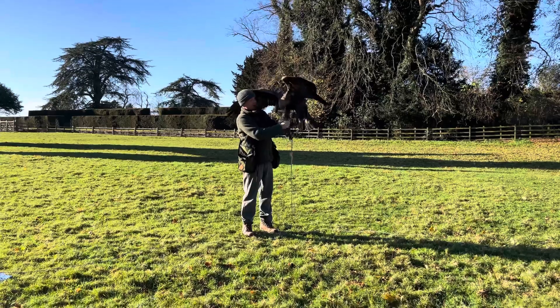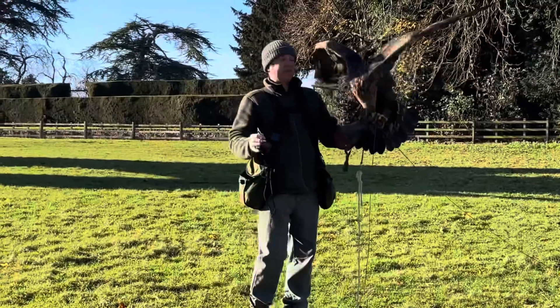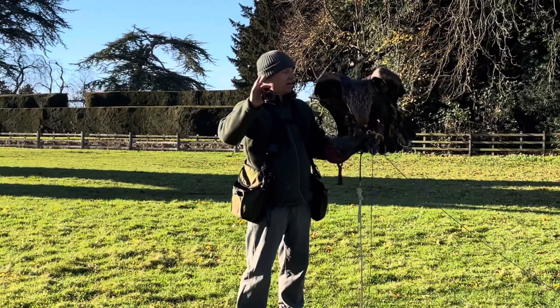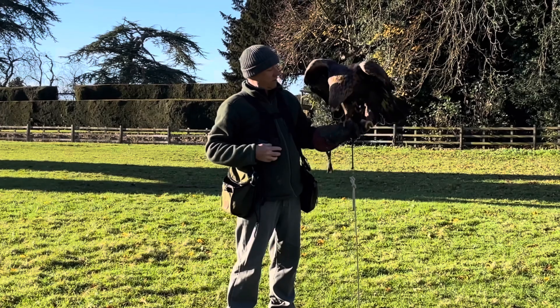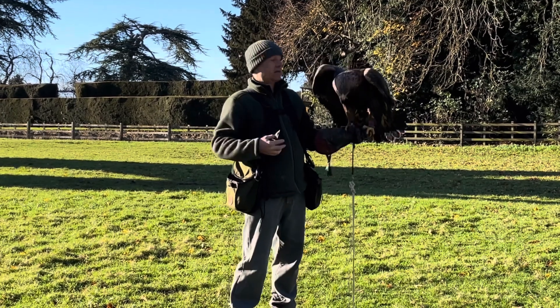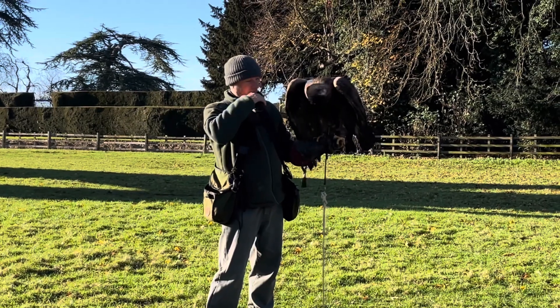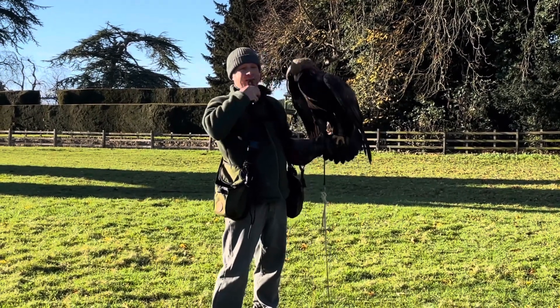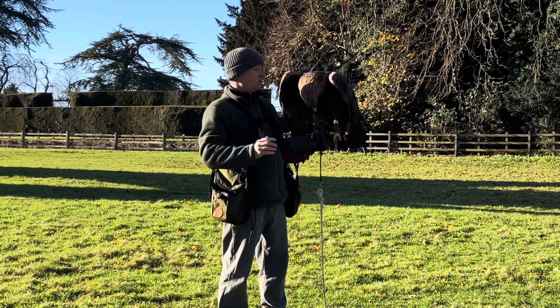His talons are so sharp they're getting in the line. Secure your jesses — certainly with a young hawk it can always bounce up in your face. Give a big reward that time, something to focus on. Get in a habit of wiping your bird's beak when the food's gone — it's a little trigger that tells him it's all gone.